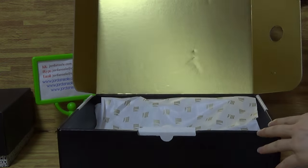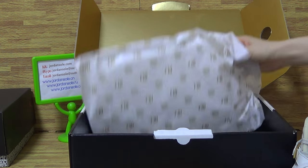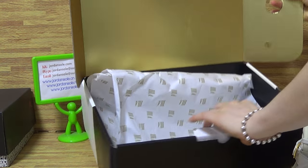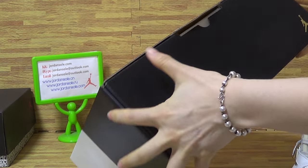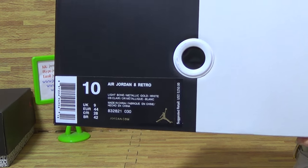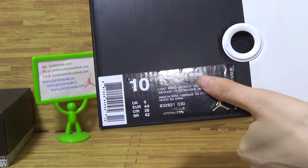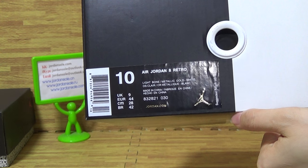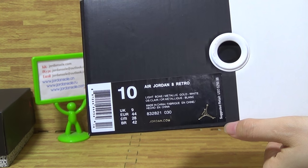I'm going to show the gold detail. So when you use the laces, this part of the shoe looks great. This is the size tag — size 10, Air Jordan 8 Retro. So the retail price is around $250, and some shoe tag information is shown here.